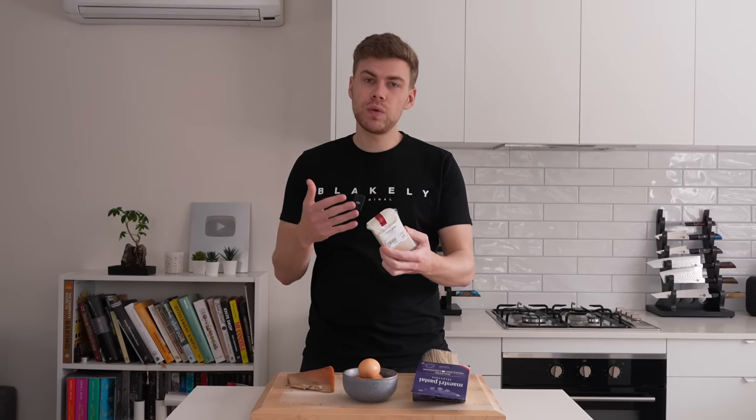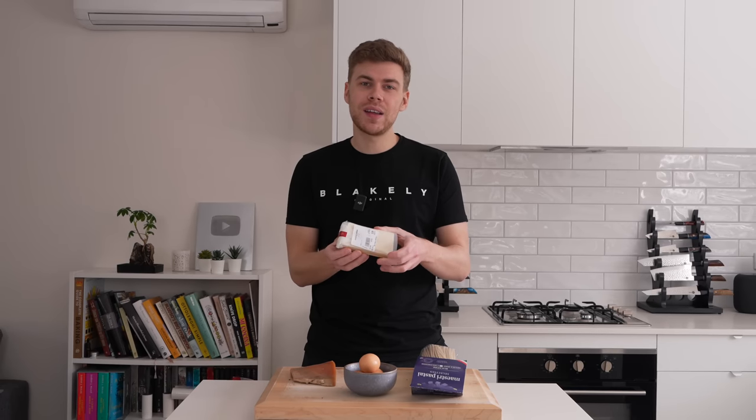The next ingredient is pecorino romano cheese — beautiful flavour. This is going to be grated and mixed with egg yolks to create a slurry, which is the base to our sauce. If you can't get hold of this, parmigiano reggiano cheese is your next best substitute.